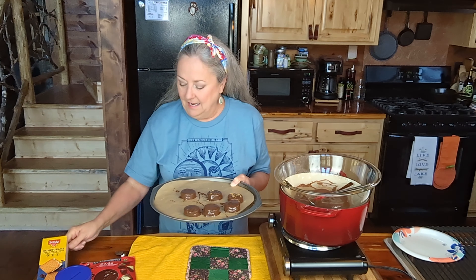Homemade moon pies. Mine just happened to be gluten-free, and I'll put a photograph of this box at the end. These are very good. My husband says these are delicious, and that man can eat anything.